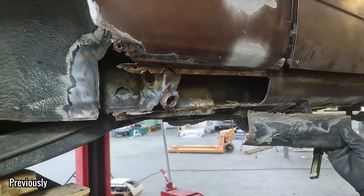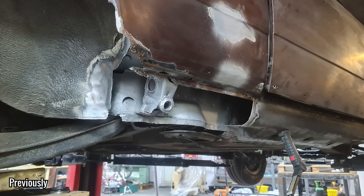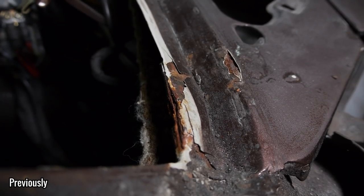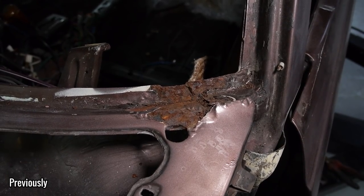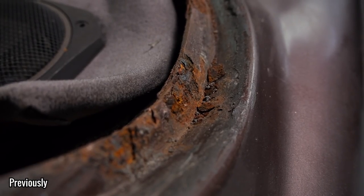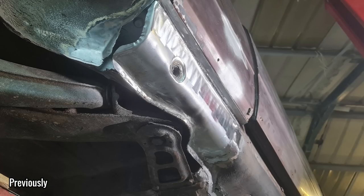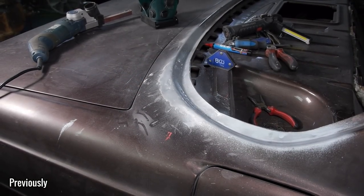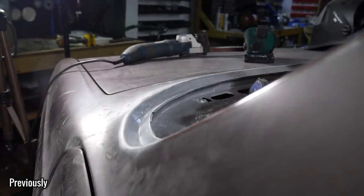I've done parts for people in the past through the channel and I find those projects run as smoothly as any other project, even if I film it and make an episode. I think the difference between a customer's car and my own car is that the 325i Sport can be done in my own time and in my own way, which will be the way that's best for content, and not necessarily for getting the car done as soon as possible and back to a customer whilst trying to get content at the same time.